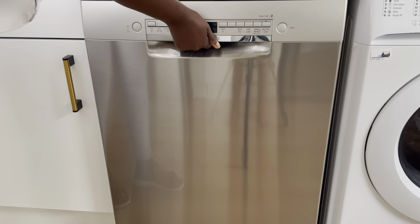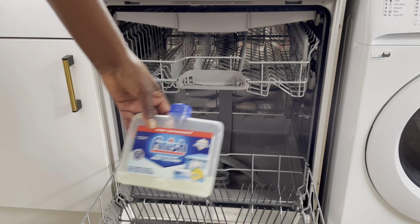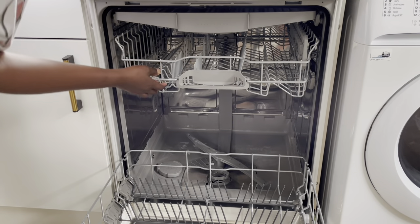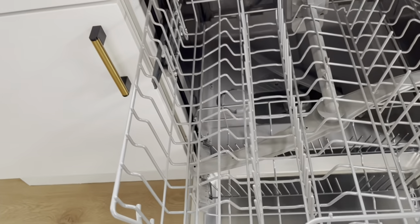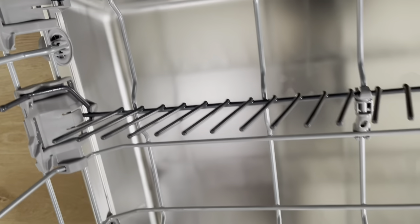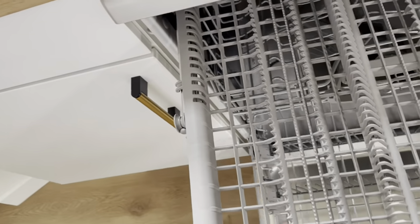The washing is all done! It's still very warm inside. This is what's left over from the cleaning product. Look inside — I don't know if the camera can capture it, but you can see how clean and sparkly it is inside. It's all nice and clean up top as well.